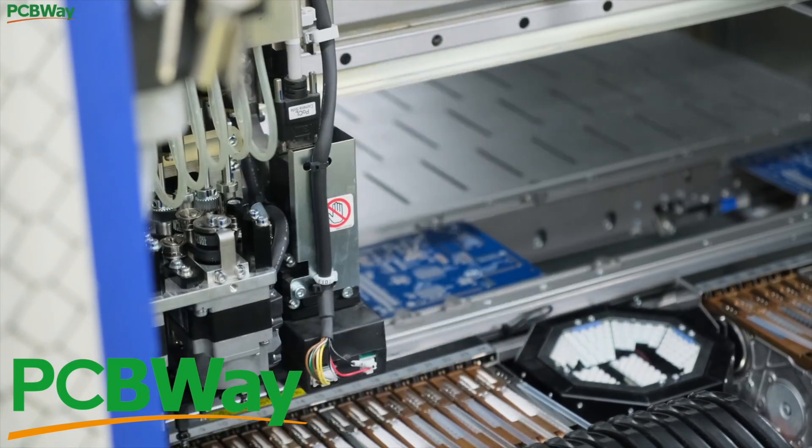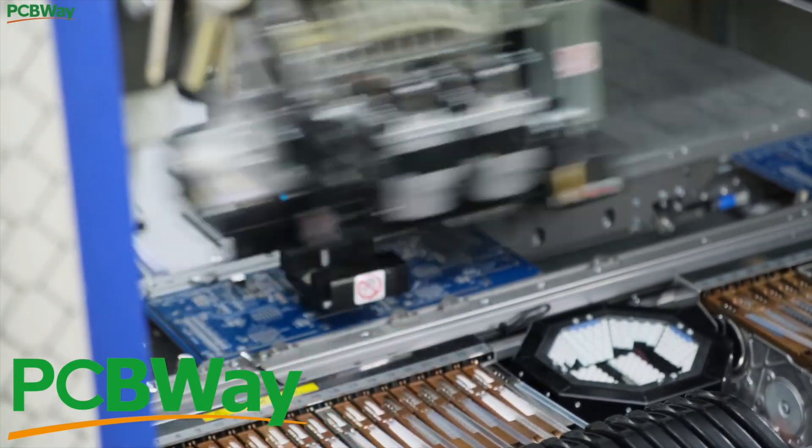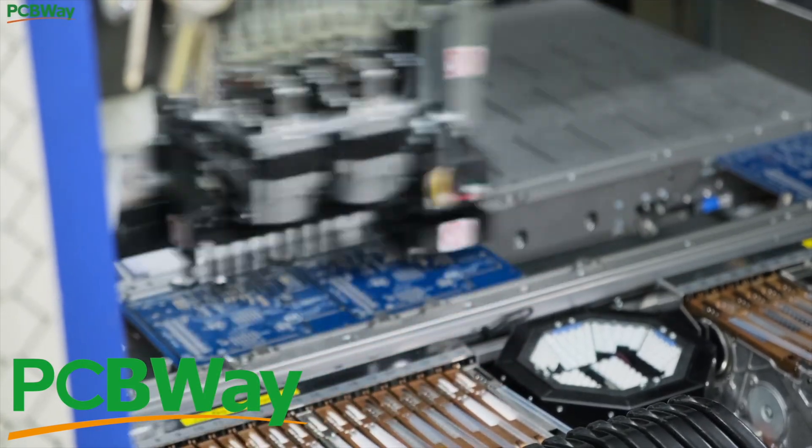Since we're about to look at a whole bunch of PCBs, let's do a shout out to PCBWay who do all the PCBs for this channel. Check out the link in the description — they're really great.